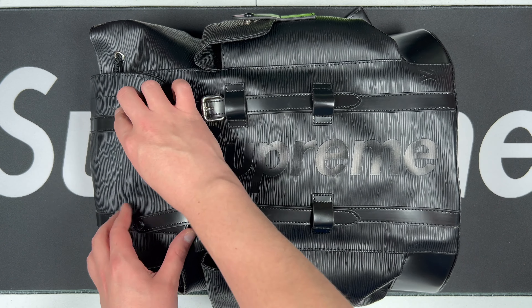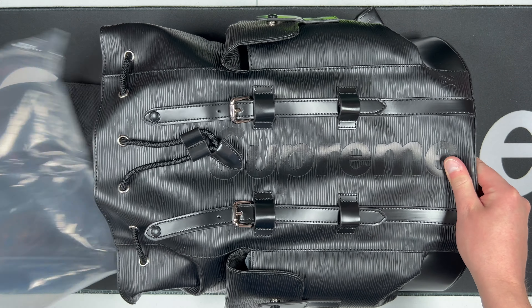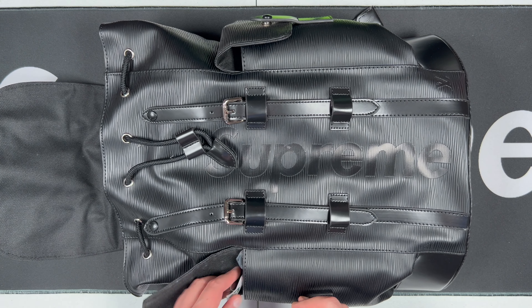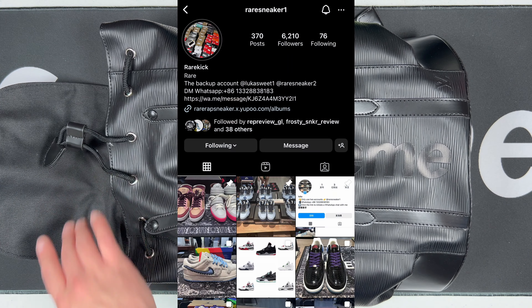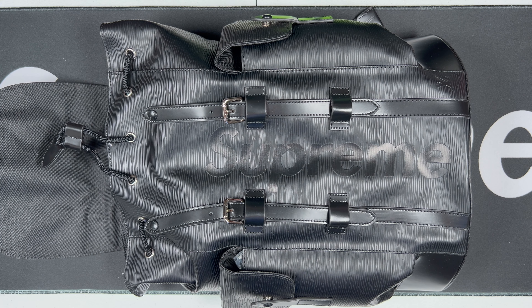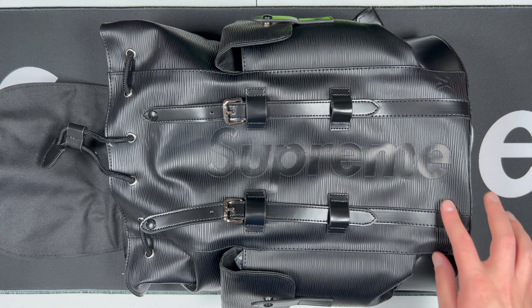The black Supreme LV backpack — one of my favorite designer collaborations that I have seen. We've got a rep, so we'll take a look at all of this. This is gonna be from Rare Rep Sneakers — I'll put his information up on the screen. He not only does sneakers but also does luxury items and clothing, so I would highly recommend him if you're looking for luxury pieces like this.